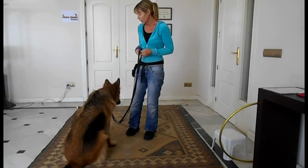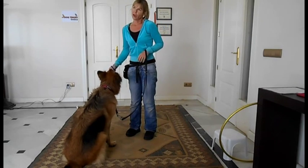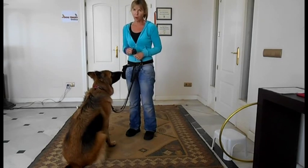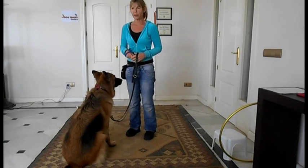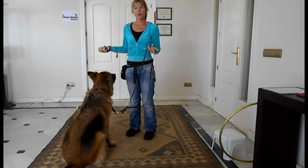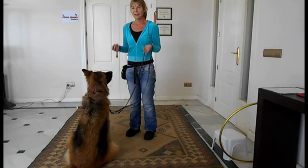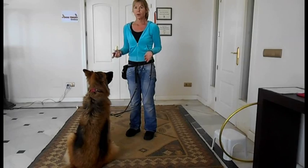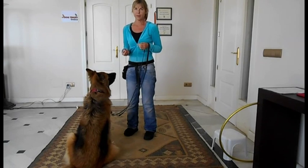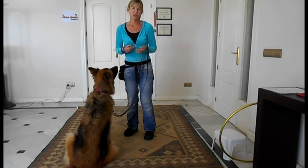Dogs don't naturally know this, so when you're told by other trainers to give leash pops and to pull — that's just absolutely plain stupid. You're punishing your dog for something that you haven't taught them. You need to teach them what it is that you want them to do. They may eventually learn through punishment that if they stay here they don't get jerked, but isn't it nicer to actually reward your dog and help them to learn?